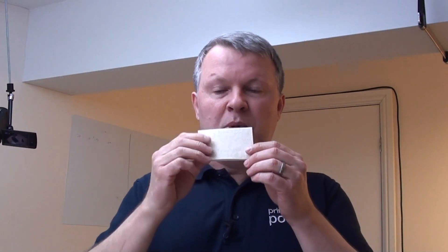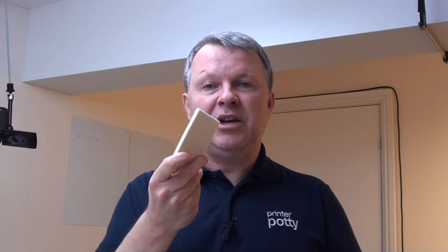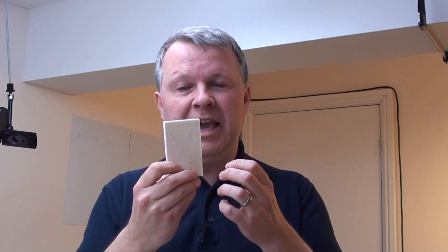So what are waste ink pads? Waste ink pads are material like this that will absorb all of that waste ink that your printer is generating through all of those maintenance tasks and lock it in. It is not like a sponge where you can squeeze them out. The design and purpose of these is to hold that ink and stop it from leaking if you move that printer around.